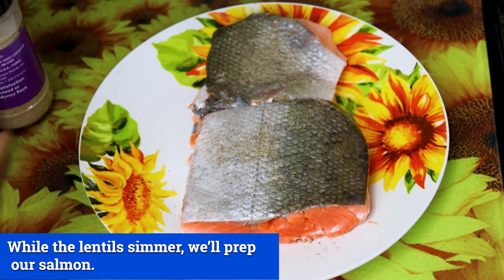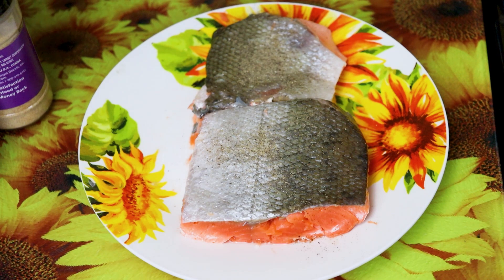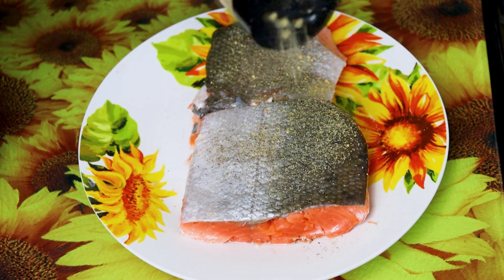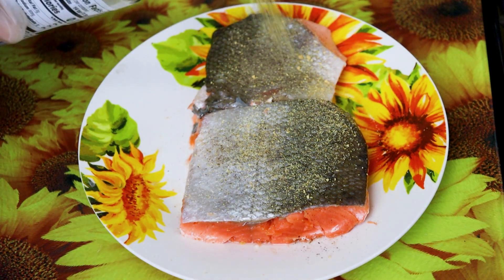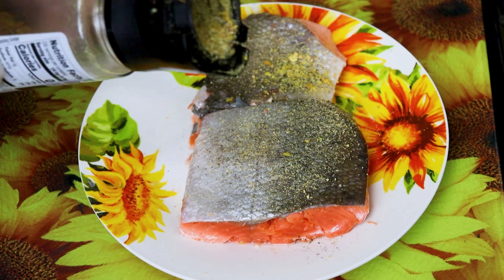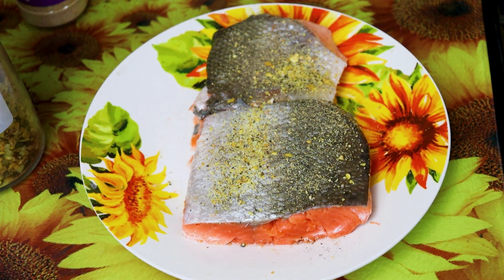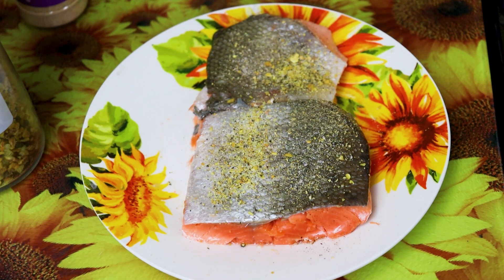First, we're going to put in black pepper, garlic powder, lemon pepper, and salt. I like to use pink sea salt, so you can be very light with that. You're going to season both sides of your fish fillets.